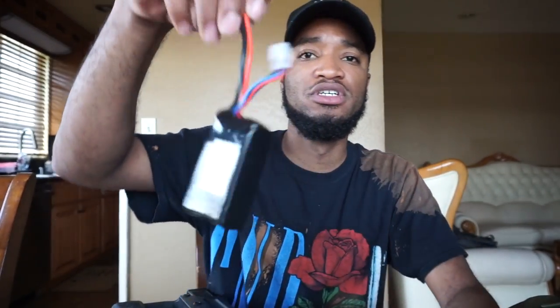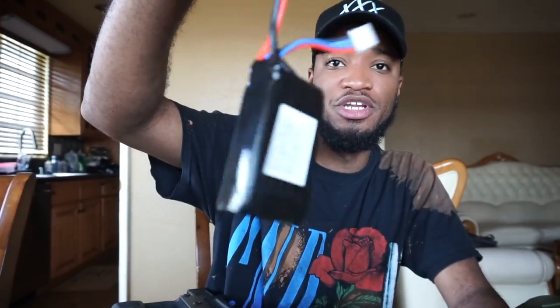The batteries I was running are these little Matrix 1300 milliamp 45C LiPo bricks. They sit really nicely inside the stock and I think they're only about $26 on EVIC — I'll have a link in the description. I've used these on DSGs and my SSG and they work pretty damn good.